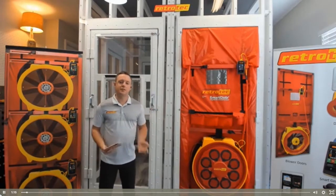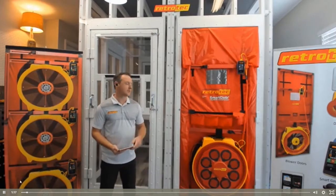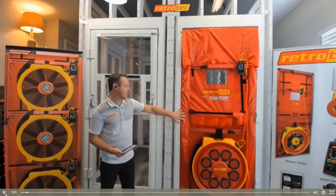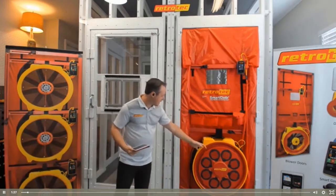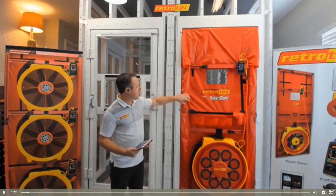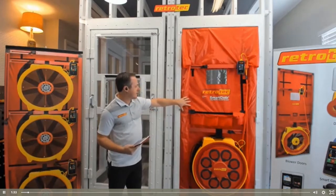In order to conduct an air tightness test on a building you'll need a blower door, and that's what you see here installed into this doorway. For those of you that have never seen a blower door in action, what this is is a calibrated fan installed with an expandable aluminum frame with a canvas to fill up the doorway.